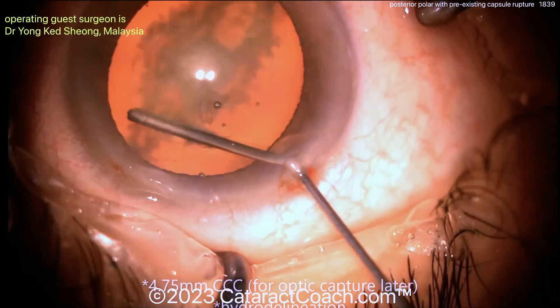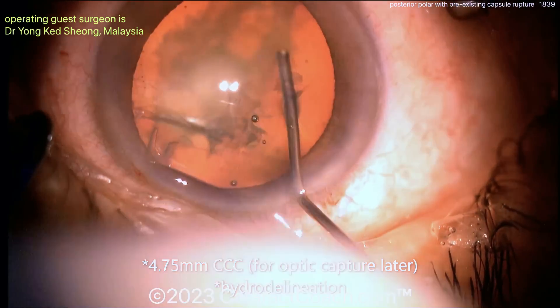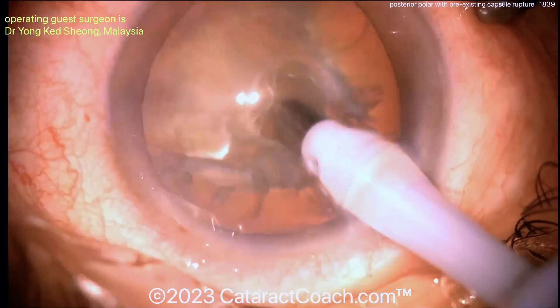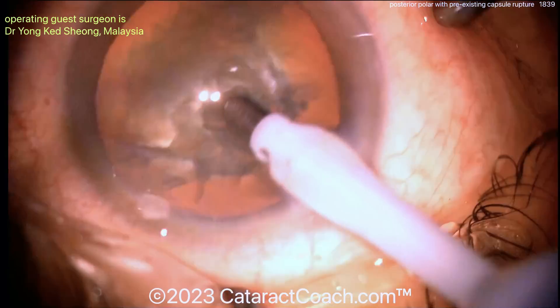Get a good rhexis — you're going to need it. Don't do any hydrodissection. A little delineation would be okay, but no hydrodissection. You can see it going with a phaco probe making a little bit of a pit.